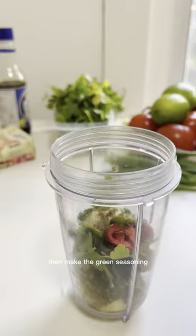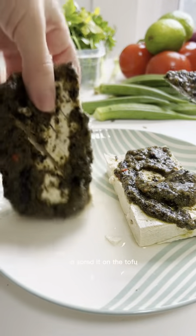Begin by cutting the tofu diagonally, then make the green seasoning with all the ingredients listed in the caption and spread it on the tofu on both sides.